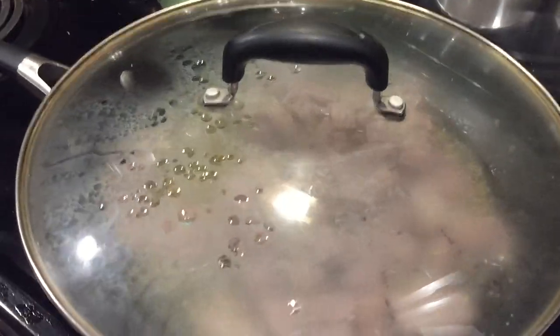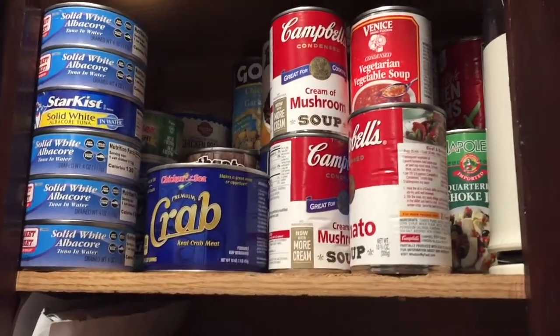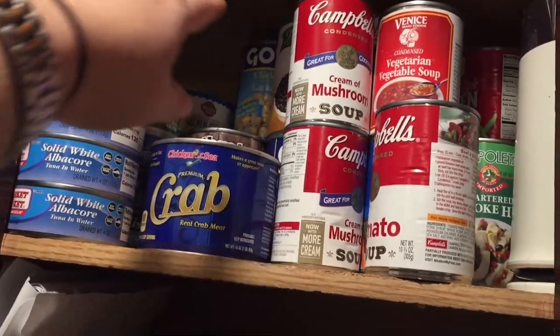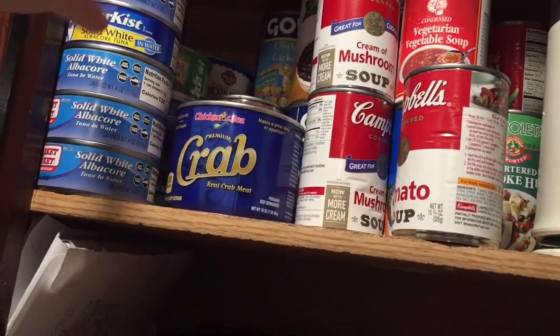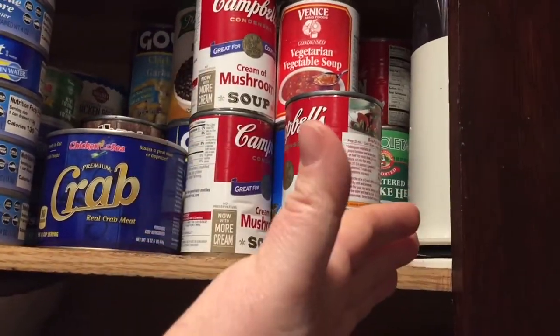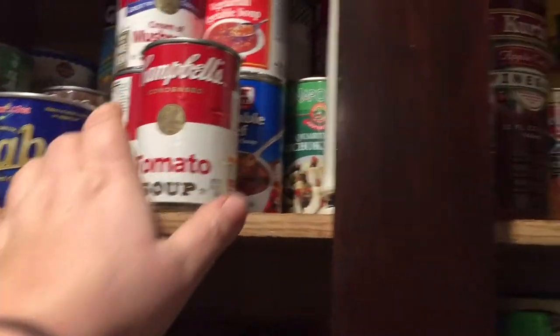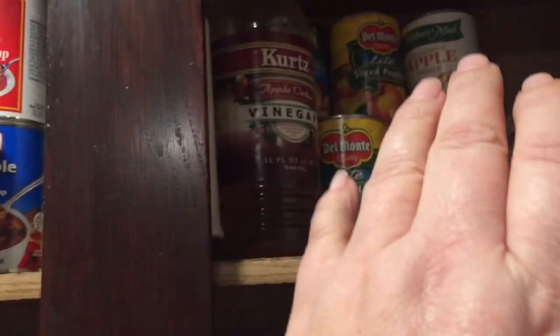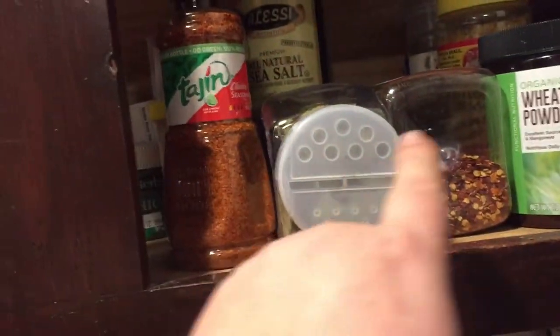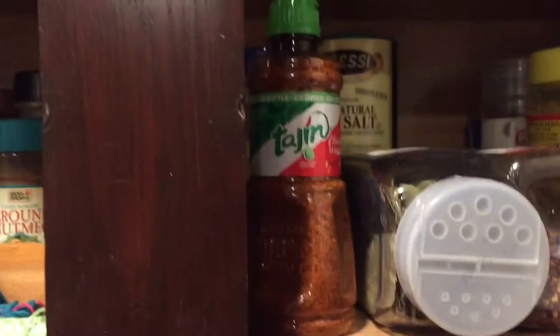Here we are — I got all my tuna and chicken stuff over there, beans in the back since they're not eaten all the time — that's the soups and whatever. Everything I know I'm going to use sooner is right here, the fruity stuff on this side, and the larger containers over here.